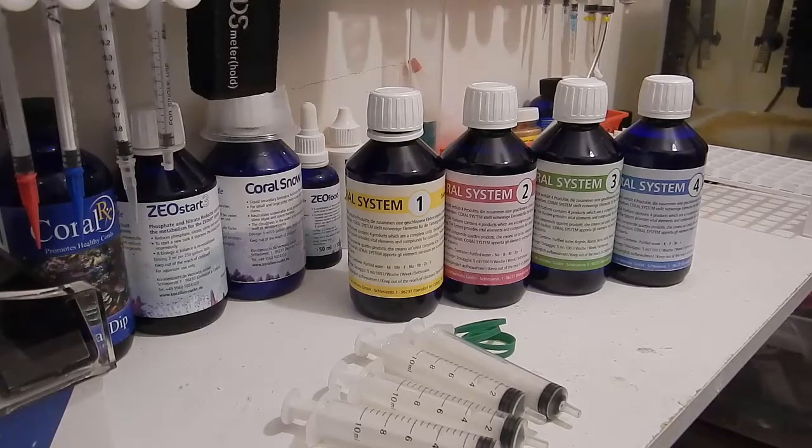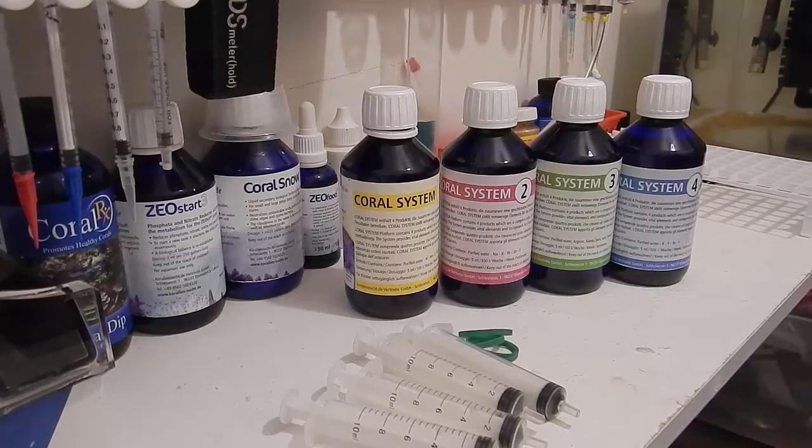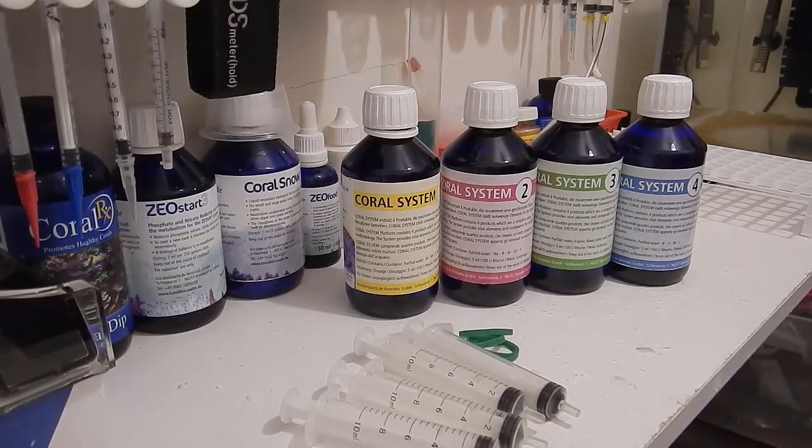I currently dose the Red Sea Color program at three milliliters per day, based on the 157 milliliters of calcium I dose daily. I've seen pretty good results over the last seven months using that program, but I've had good luck with KZ products in the past so I really want to give this a thorough review. In this video I'm going to go through each one of these bottles, tell you what's inside, and what it's supposed to do for your system.